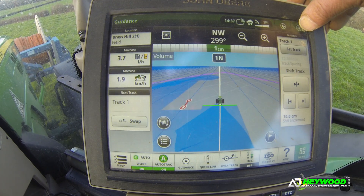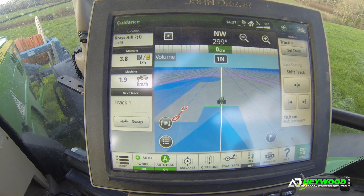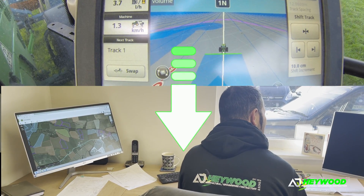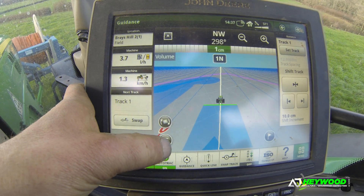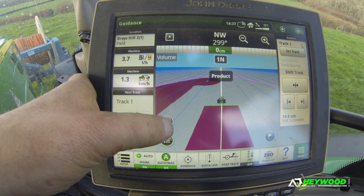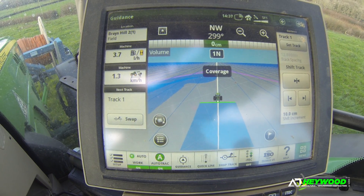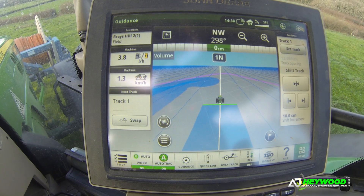We go to this one. This map is just showing coverage for tracking at the moment, but on the map that comes from the tractor to the office, that will come colour coded with all different rates and individual colours for a product. Then that can be entered in and either more or less put wherever needed.